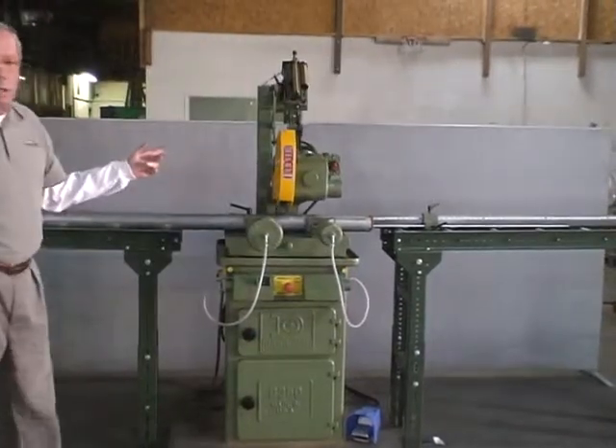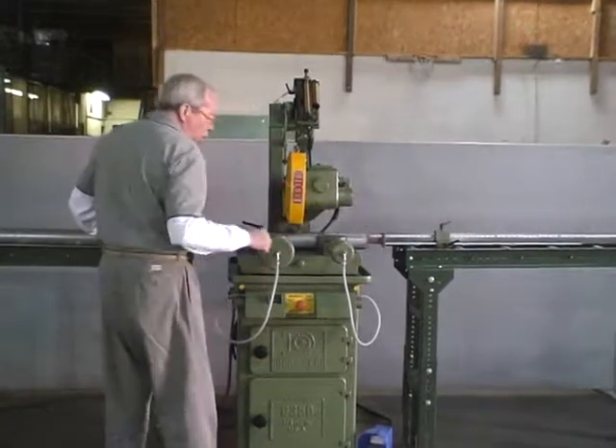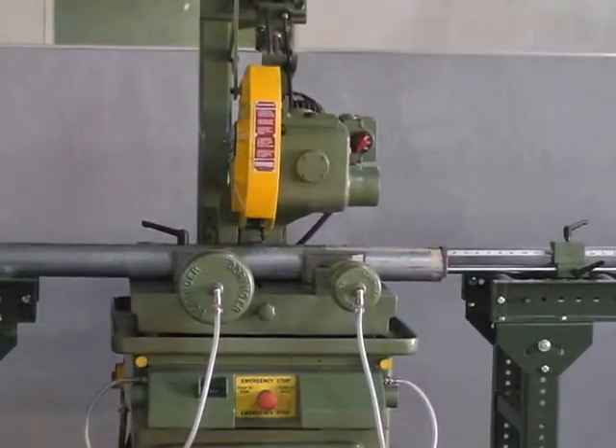This machine we're shipping out today, so we can't do any cuts with it, but we're just demonstrating how it works. Again, the operator picks up the material — it's loosened — slides the piece up to the stop again, pushes the two buttons, and it makes the cut.